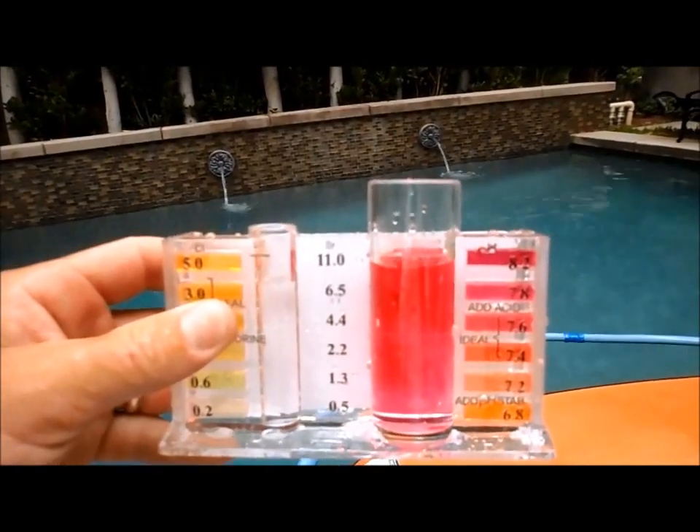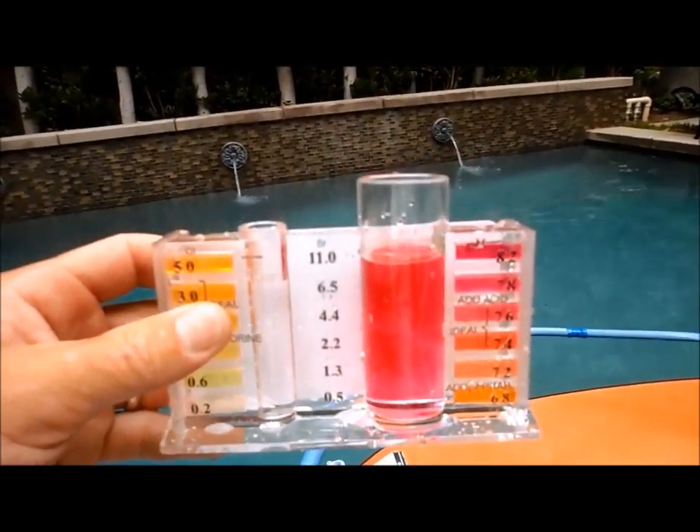Check your alkalinity at least once a month to make sure it's in balance, and check your pH once a week.